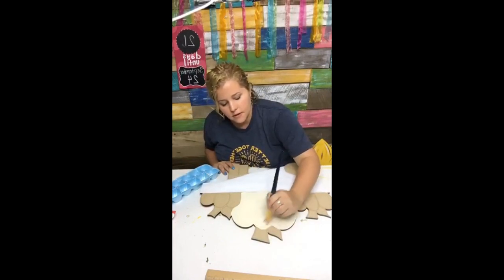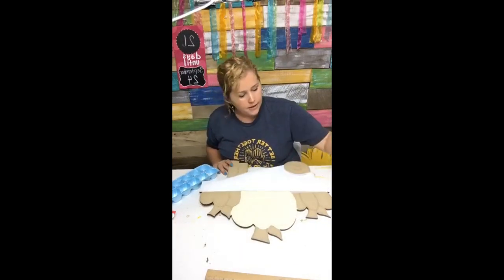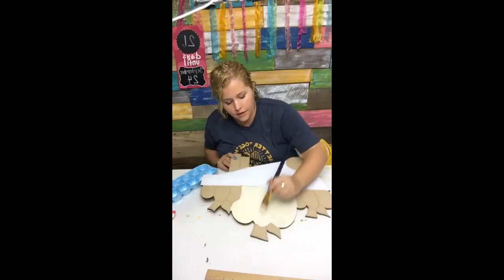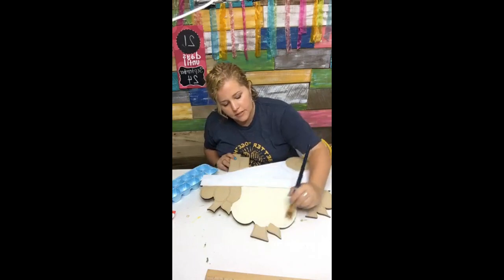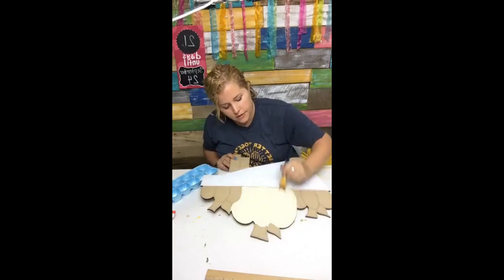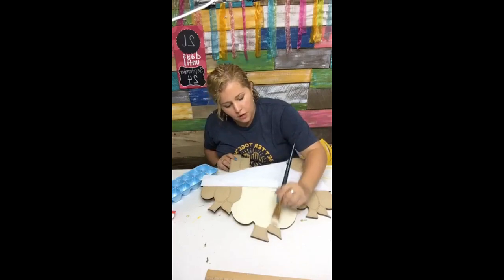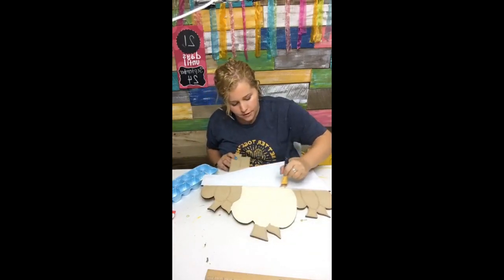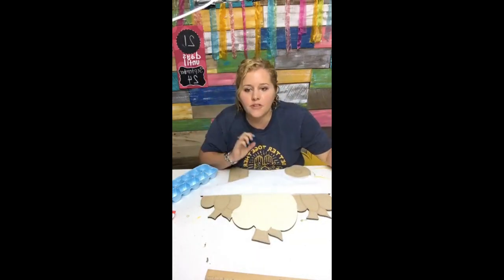This color is called Light Buttermilk by DecoArt, and I'm painting this big pumpkin in the middle that color. Now I'm going back with a little wet brush and smoothing out the brush strokes to make a nice smooth application. I may have to go back and add a second coat later, but second coats are much better after it's dried.